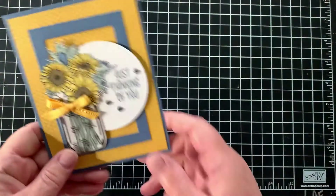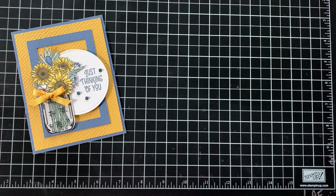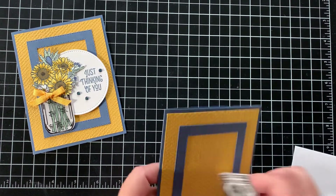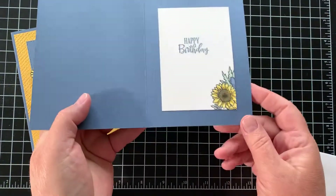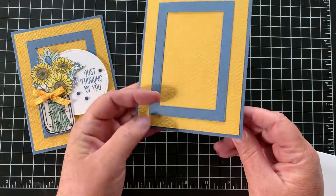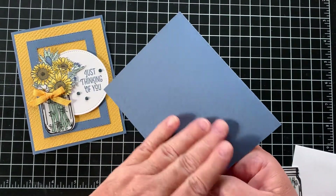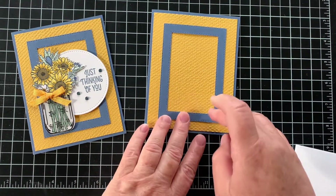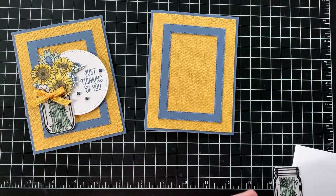The first card I'm showing is this sunflower one in the jar, and putting this one together is fairly easy. Here are the pieces that you'll have. You should have already put this part together — we have the inside message, the happy birthday, and hopefully got that colored in time. On the outside we have our misty moonlight card base, and on that we put the embossed piece of bumblebee cardstock, and I had made you a nice frame using the stitched rectangles.